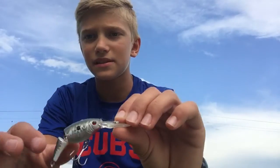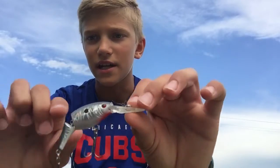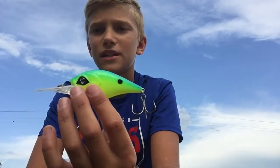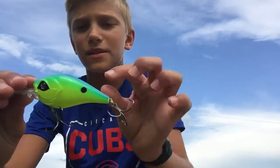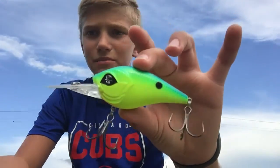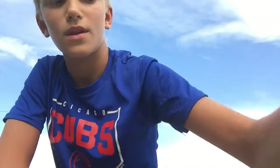The Flicker Shad has foil on it so it's shiny, and it's also jointed. Then we also have a Googan Squad Recon — it would probably work better if you had a mini Recon because this one's kind of big, but the mini Recon is a bit smaller and the white bass can fit it in their mouth easier.